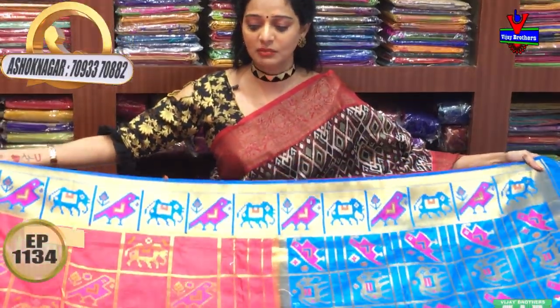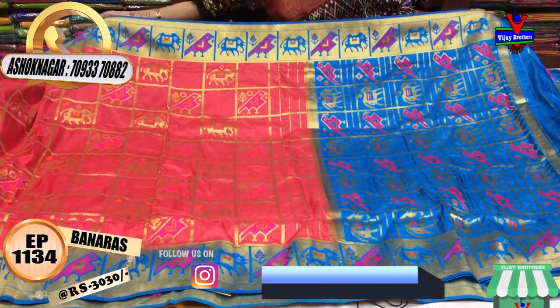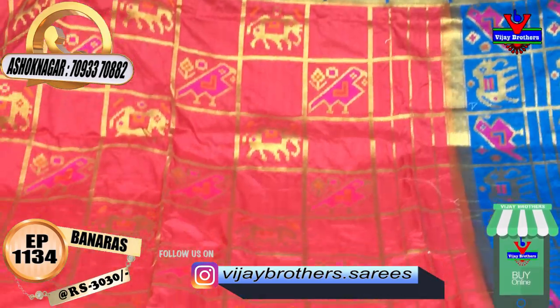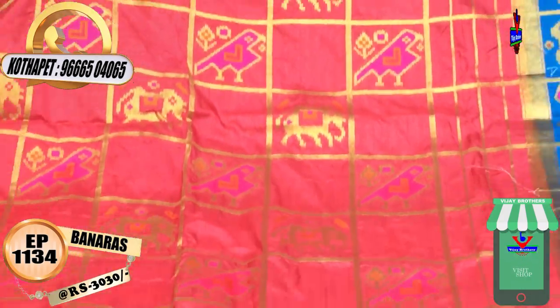First, I will show you a peach color — the color is copper sulfate blue. It has a Python design. The border has birds and elephants on two sides. In the sari, there is a gold and pink elephant all over, with a Python design.